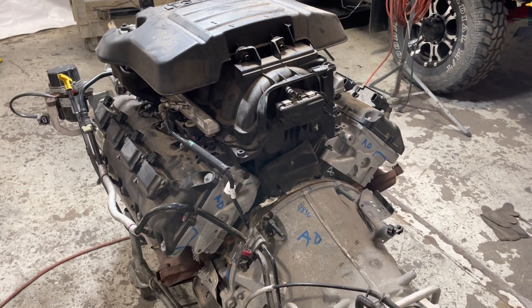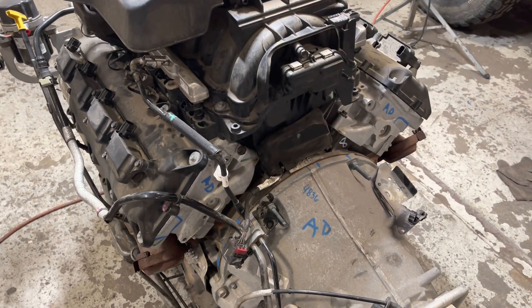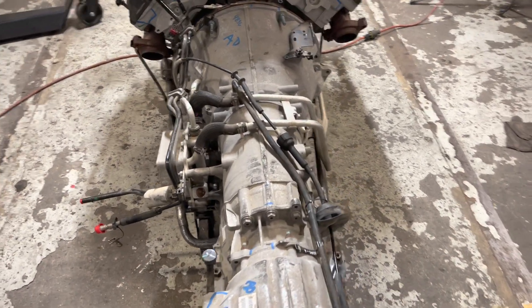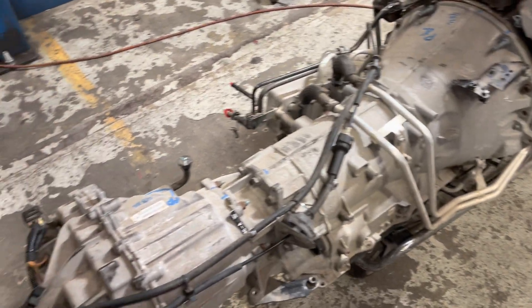This is a 2020 engine — a 5.7 out of a half-ton Dodge Ram truck. So this is kind of a walk-around of a used engine that a guy bought, like everybody else is buying them.